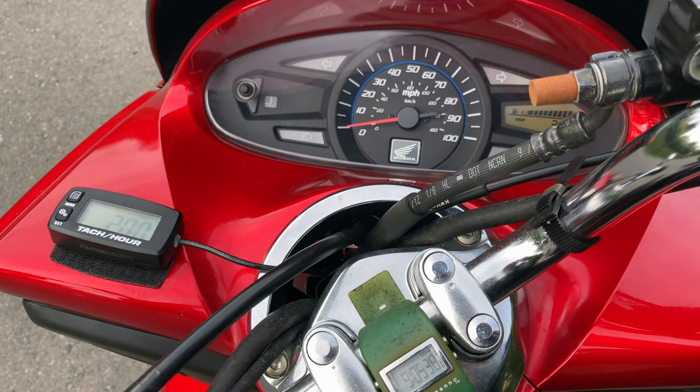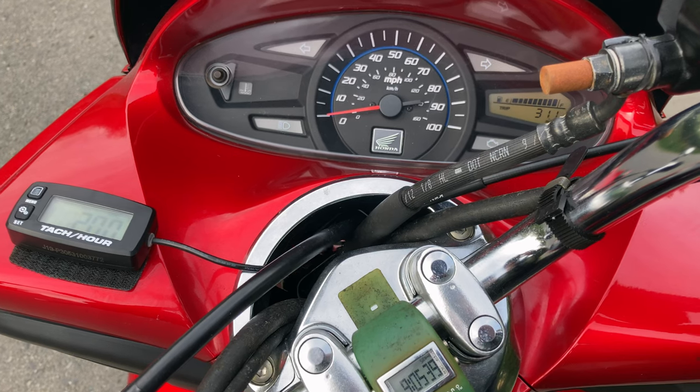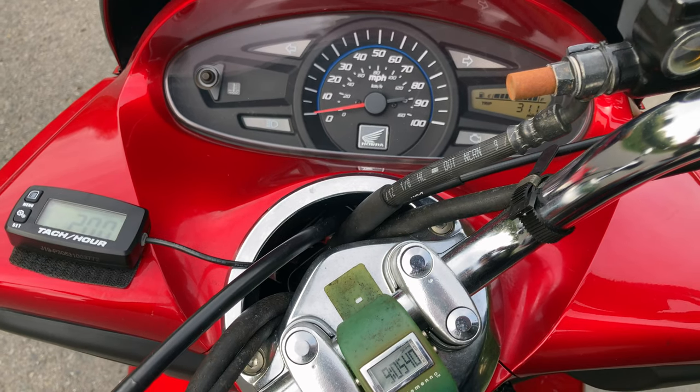That's a startup right there in real speed. The rest of the video I shot in slow-mo and slowed it down further in post editing. Go ahead and watch the rest free of my chatter.